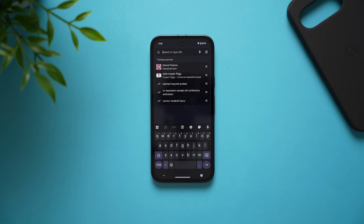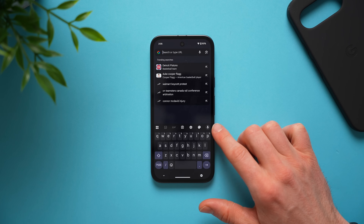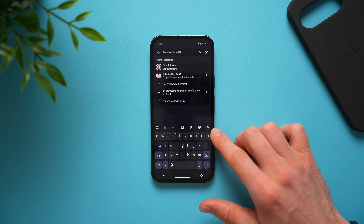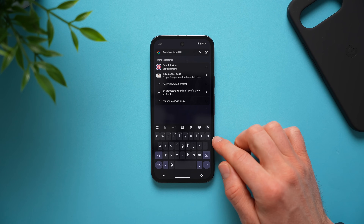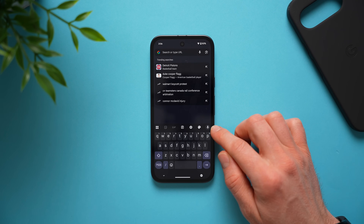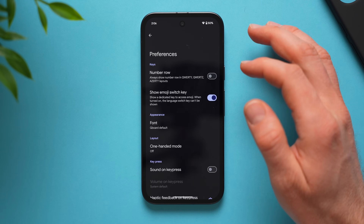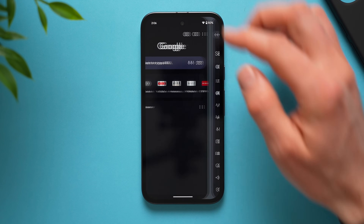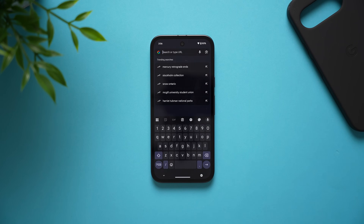Next, let's improve the keyboard. The Google keyboard by default does not have a number row, so anytime you need to switch between numbers and letters you have to go into the secondary keyboard. We can fix this by tapping on keyboard settings, going to preferences, and enabling number row at the top. Now you'll have a number row on your keyboard, making it much easier to type postal codes, emails, or anything containing both numbers and letters.